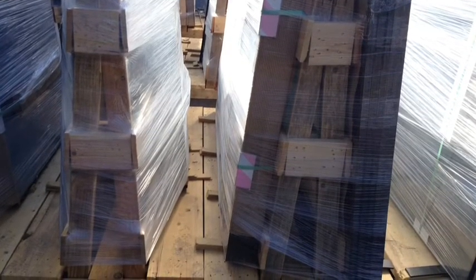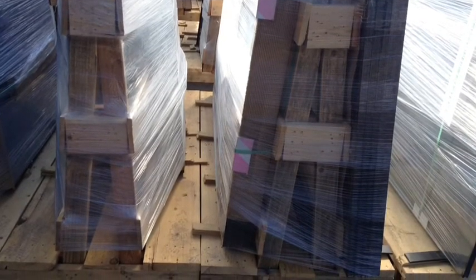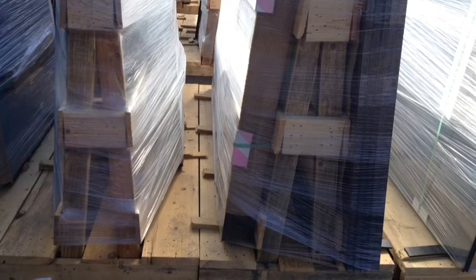Now we can stack our racks nice and tight together, save room, and save time trying to figure out how far the forks go in.